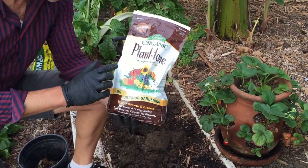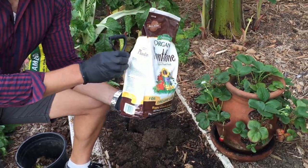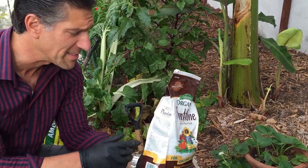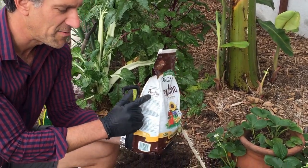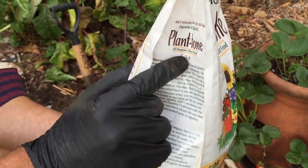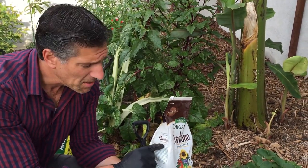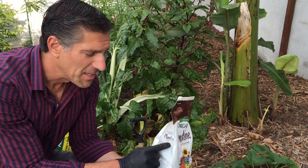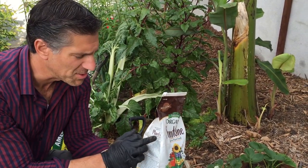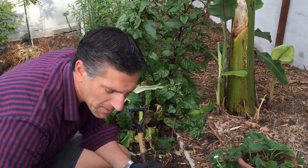This here is Espoma — it says Plant Tone, organic, all-purpose plant food. And on the side here — when you're actually gardening, you're actually the researcher and the scientist trying to figure out what's the best thing for your plants. But this one actually says 5-3-3: 5% nitrogen, 3% phosphorus, 3% potassium. The 5% is the energy that's going into growing your plants, keeping them green and lush. The 3% is for fruit production and flowers. And the other 3% is for root health and disease resistance. So 5-3-3 — 5% nitrogen. This is a good product as we want the plants to actually start off to a good start.